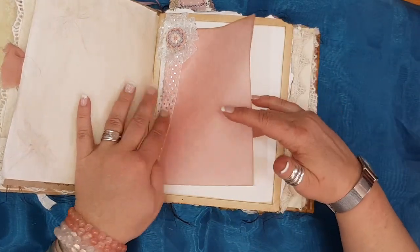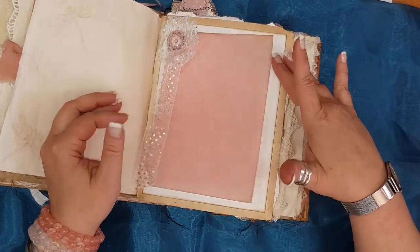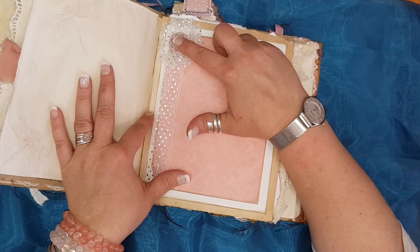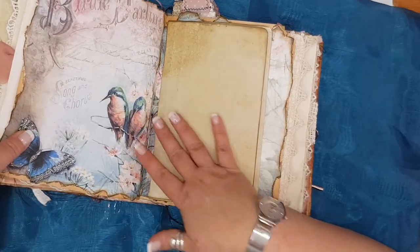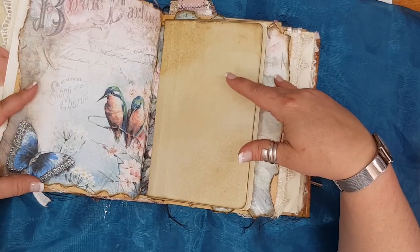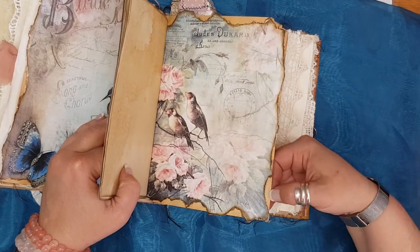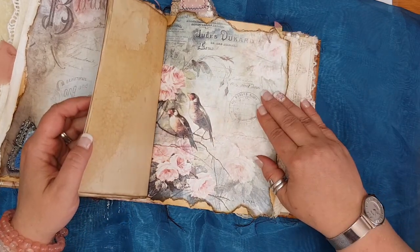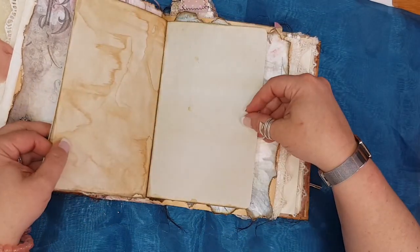Just some more vellum — nice little space here to either put a photograph or to do some journaling — with a larger cabochon that I just stuck over this ribbon. There's another beautiful print which I also decoupaged on. The reason I've decoupaged so much is just because this paper is so fragile and I don't want it to break more. Just another little booklet I made from coffee-dyed paper.